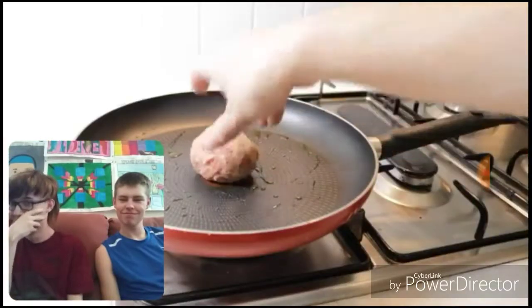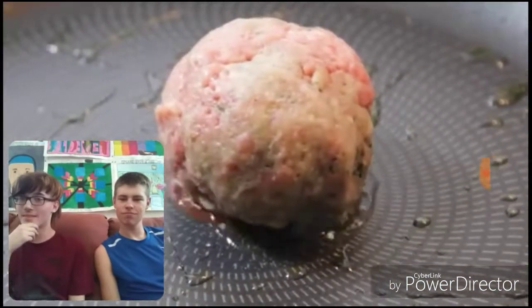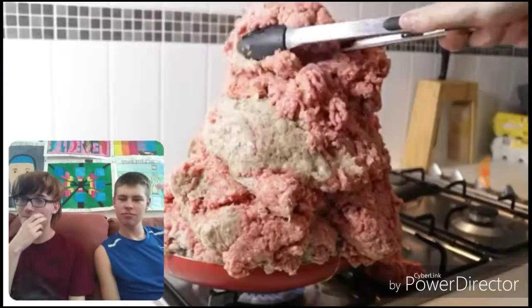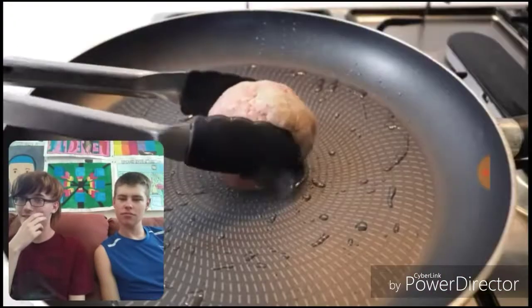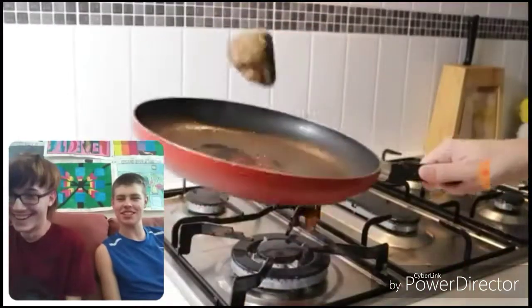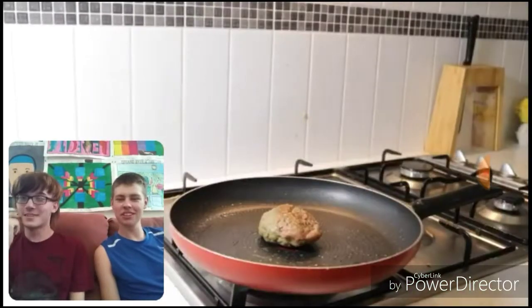Nope, nope, it's not over. I don't know whether to feel appetized or just absolutely disgusted. Oh Lord. Oh Lord. Oh sweet. Yes.